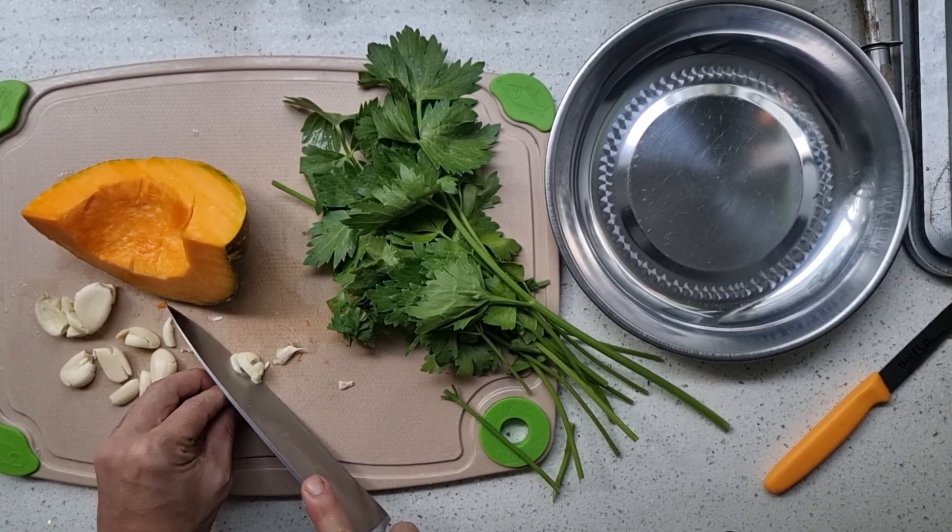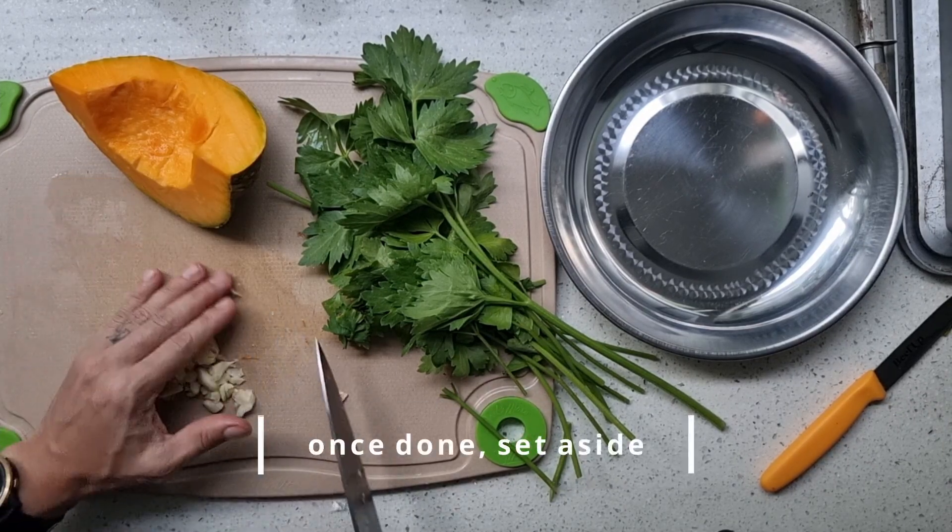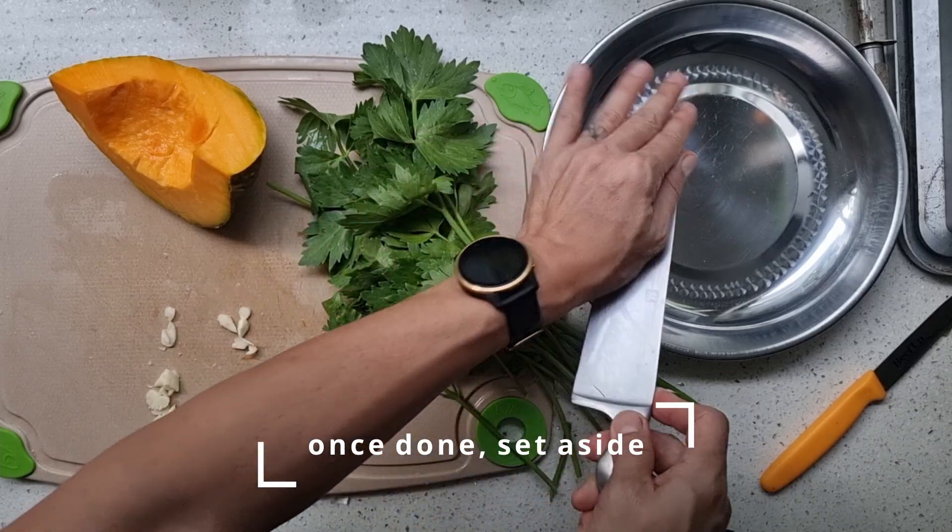So we start out with cutting garlic. Pound it a bit, cut it into smaller pieces. Then you want to just set them aside.